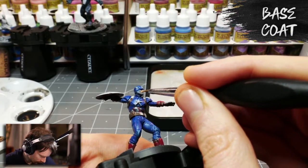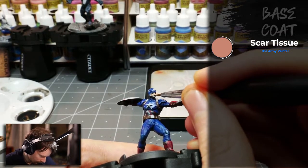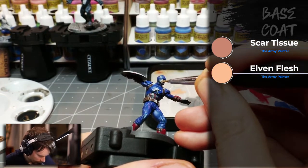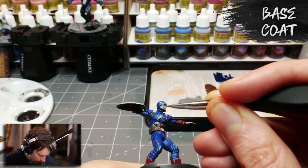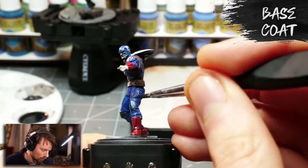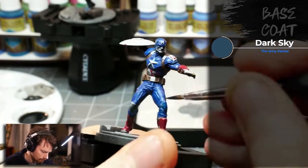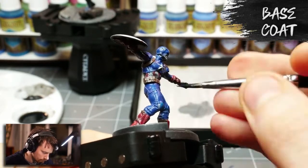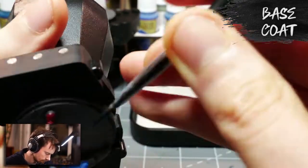For his skin tone I'll start with Scar Tissue and then use a light glaze of Army Painter's Elven Flesh to bring out more of those flesh tones. I wanted the knee pads to stand out a little from the rest of the blue, so I used Army Painter's Dark Sky to give them their own identity. For the Avengers A emblem, there's a little red mixed in, so I also used Army Painter's Vampire Red there.